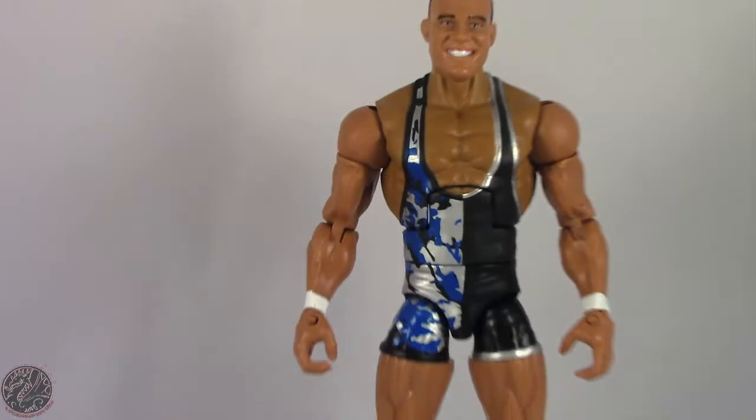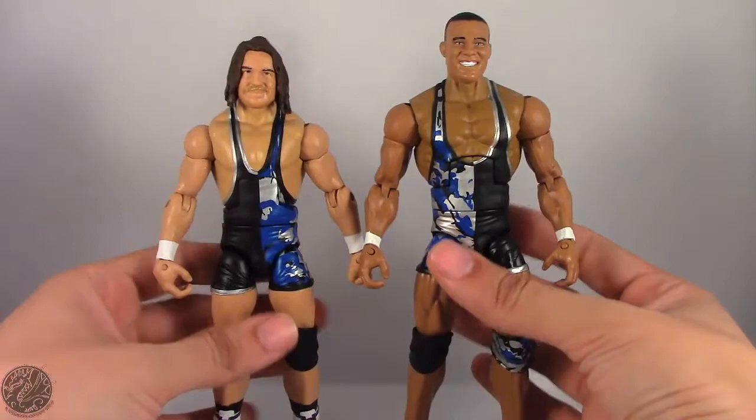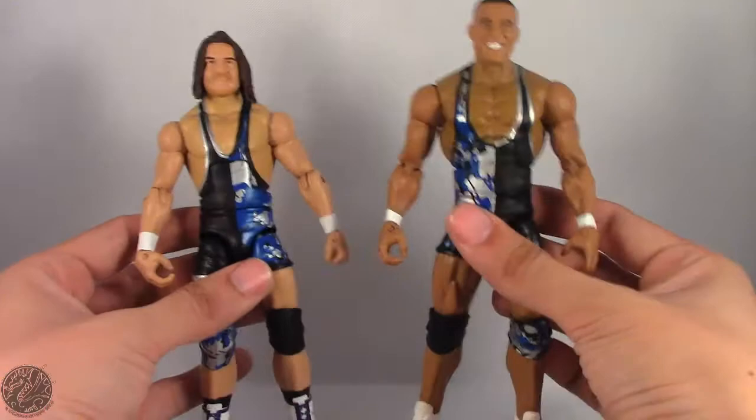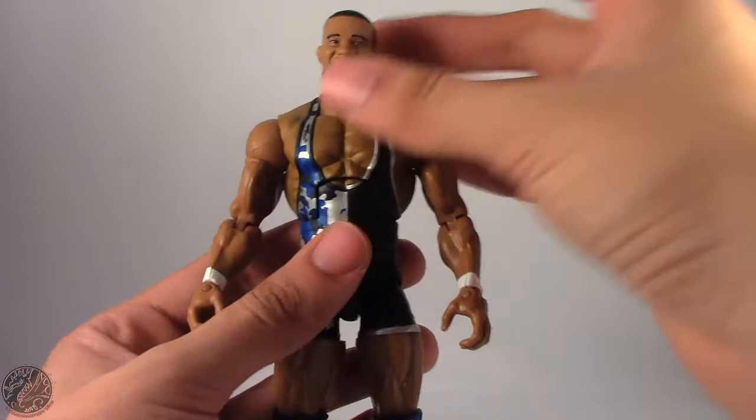Speaking of American Alpha, let's bring Chad Gable in so you can see the size difference between the two. They actually look really nice together when posed on the shelf — it's up to you whether you have the camo on the same side or the black singlet facing out. So let's move on to Jason Jordan's articulation.